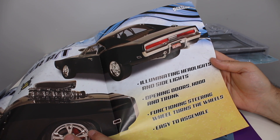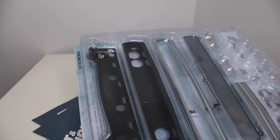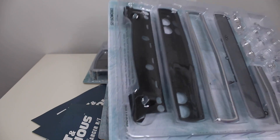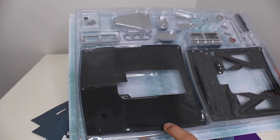Wow, this thing is going to be very big — one-eighth scale, with illuminating headlights, opening doors, hood and trunk, functioning steering wheel, and turning wheels. Easy to assemble with metal bodywork. If you love model kits this is definitely for you. Looks like we have a grill here — and look at that comparison with Marvel Legends. This will probably be larger than 1/12 scale. You could probably make your action figures work with this. Here's the hood of the car — holy moly, this is going to be a big boy.